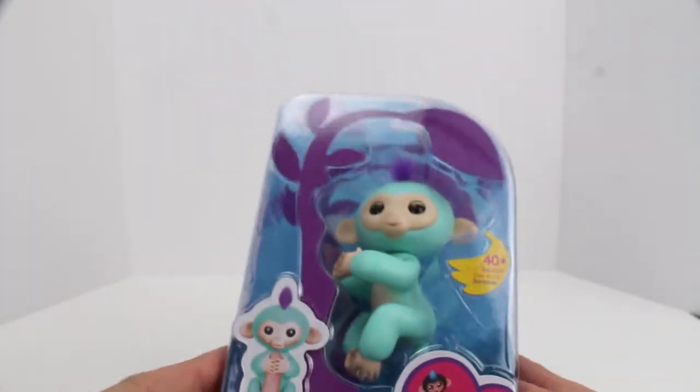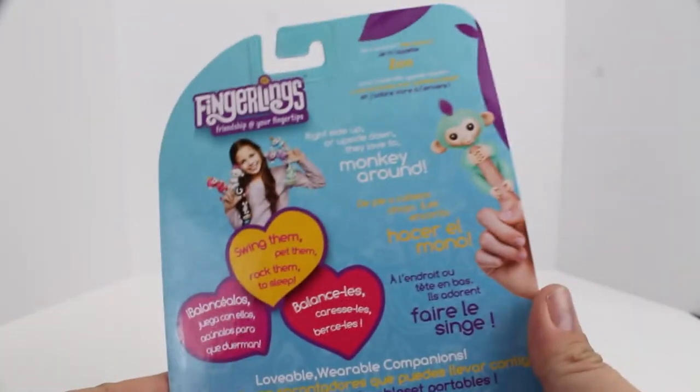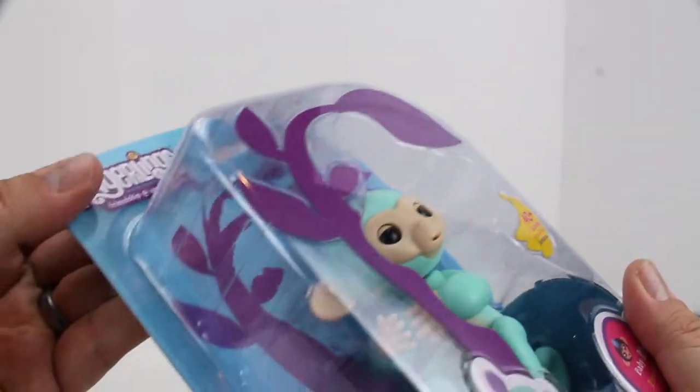So this is a baby monkey fingerling. He's kind of a baby blue. Here's the full scope of the box and everything. And we're going to unbox him and see how this goes. It's kind of a blister pack.